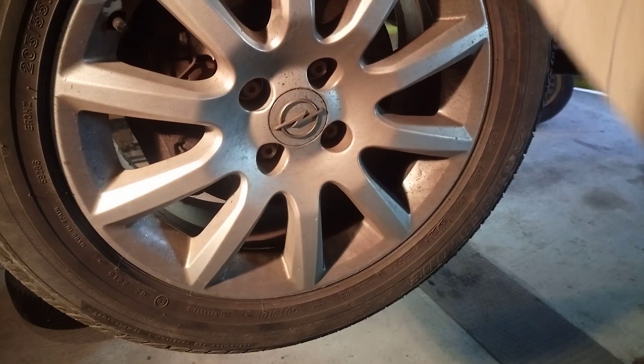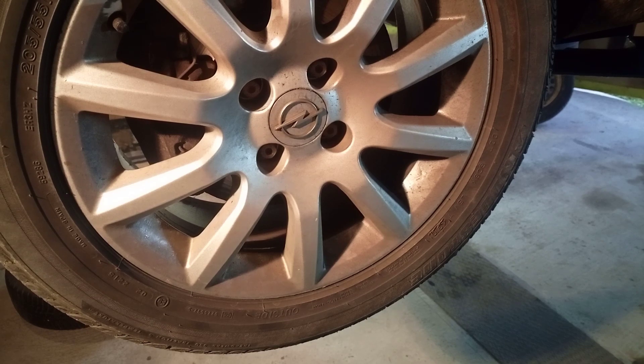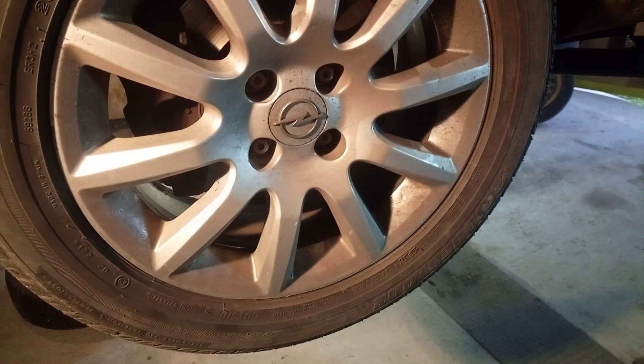Today's episode we gonna change these summer tires for winter tires. We got here summer tires on aluminum rim and we gonna change back to steel rim and winter tires.